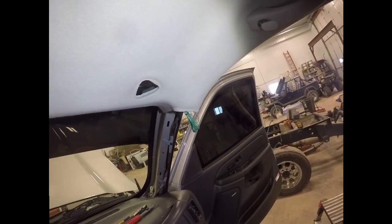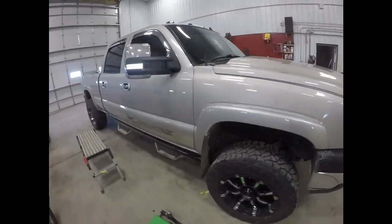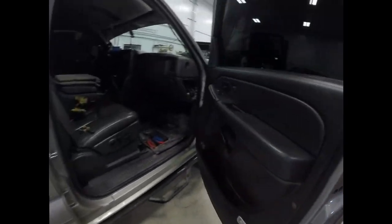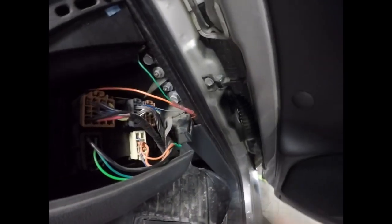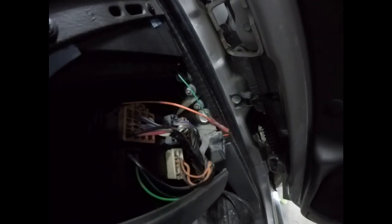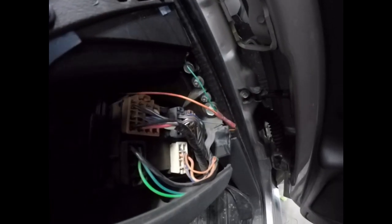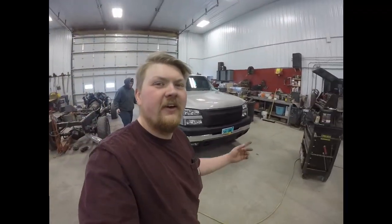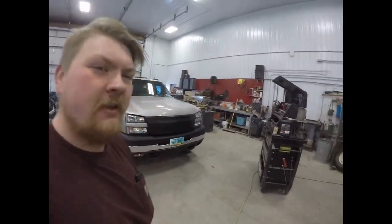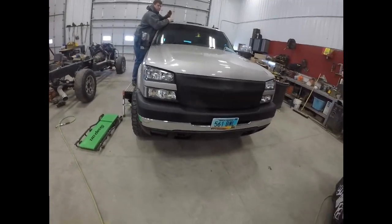They're all hooked up and working. I ended up tying into the Boost Auto wiring harness that we put in — it's super easy. The Boost Auto light relay just runs to the fuse panel underneath the hood, tapped into the park light fuse. Just cut some zip ties, put the interior back together, finished up with silicone, and that's how you install newer style cab lights on an LBZ.